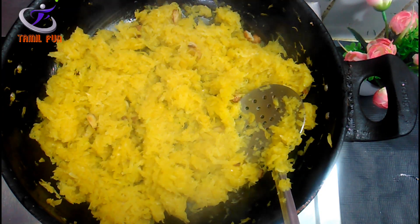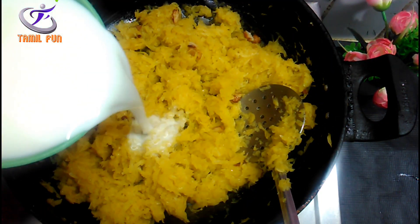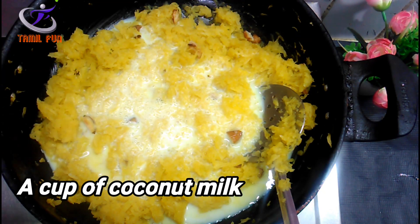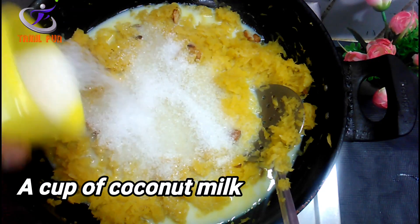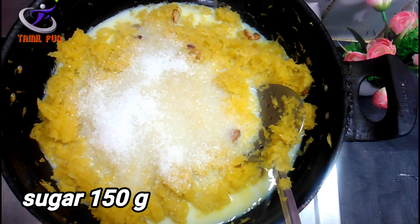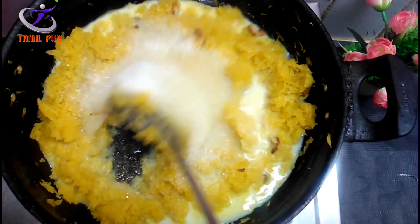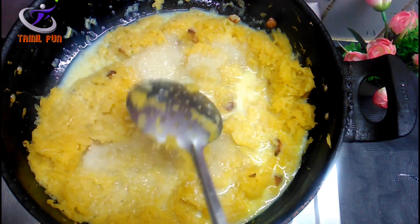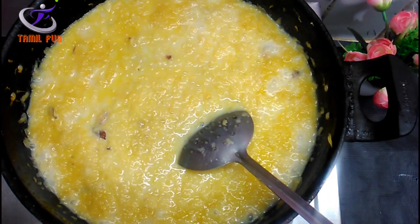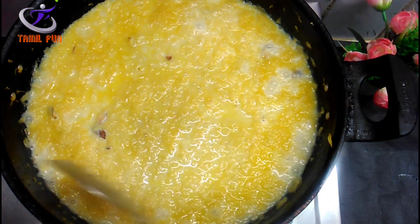We will add the color. It is very natural. Now, add 1 cup of tea and 150g.